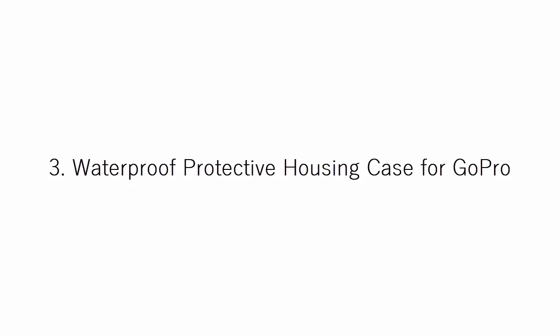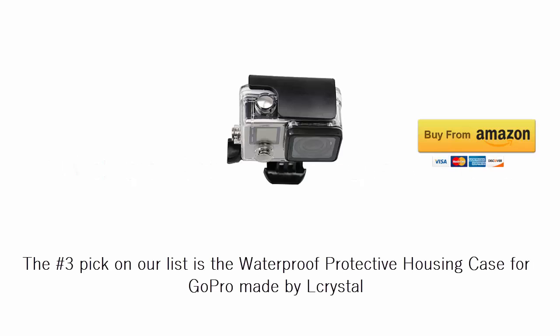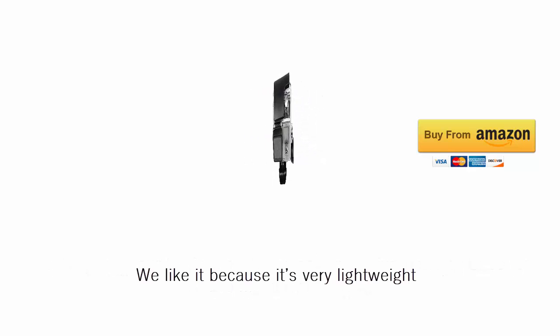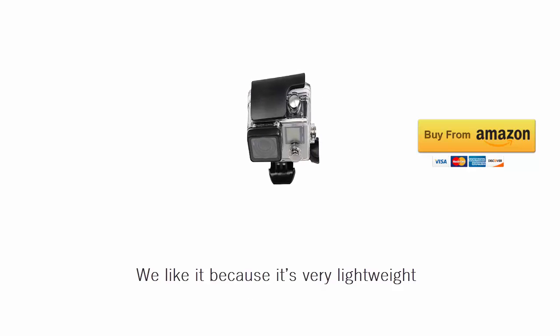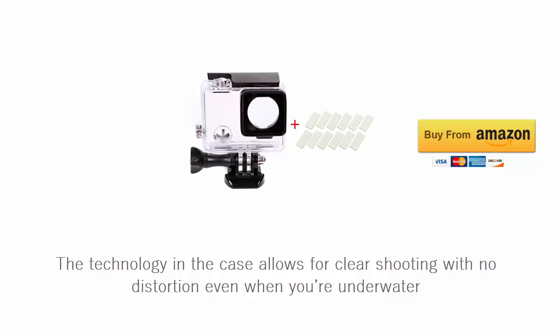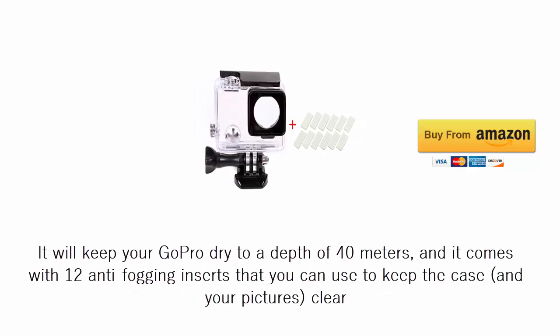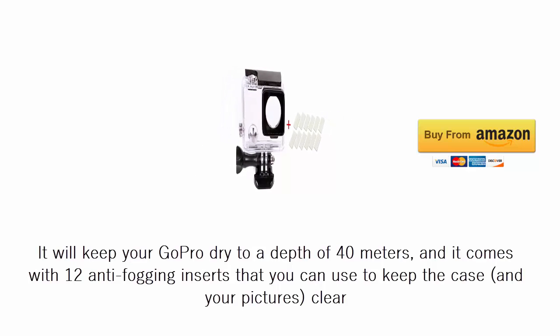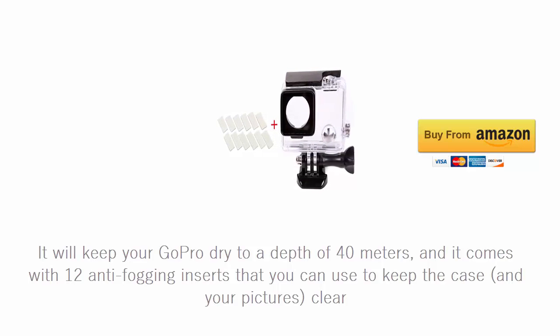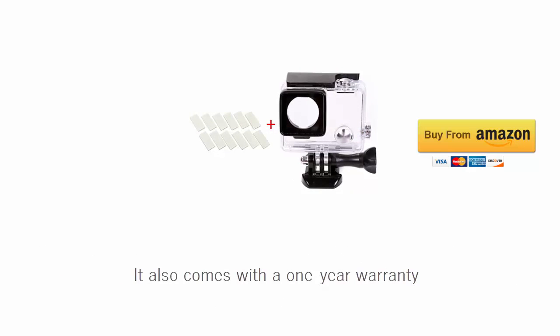The number 3 pick on our list is the waterproof protective housing case for GoPro made by El Crystal. We like it because it's very lightweight. The technology in the case allows for clear shooting with no distortion even when you're underwater. It will keep your GoPro dry to a depth of 40 meters, and it comes with 12 anti-fogging inserts that you can use to keep the case and your pictures clear. It also comes with a 1-year warranty.